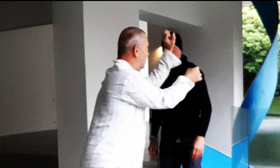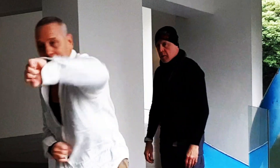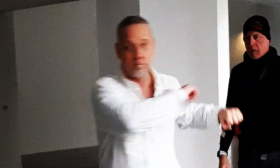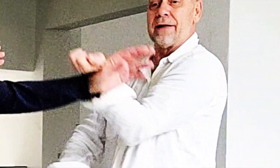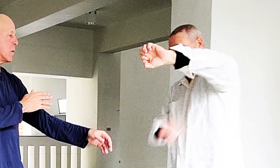The reverse fist is essentially when the tiger's mouth is facing down. I wrap around like this — wrap around with that fist when you come back with the reverse fist. The tiger's mouth is over here.